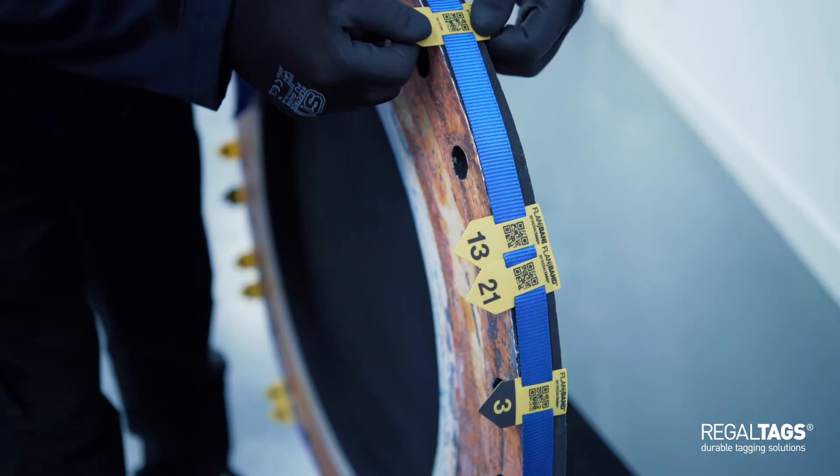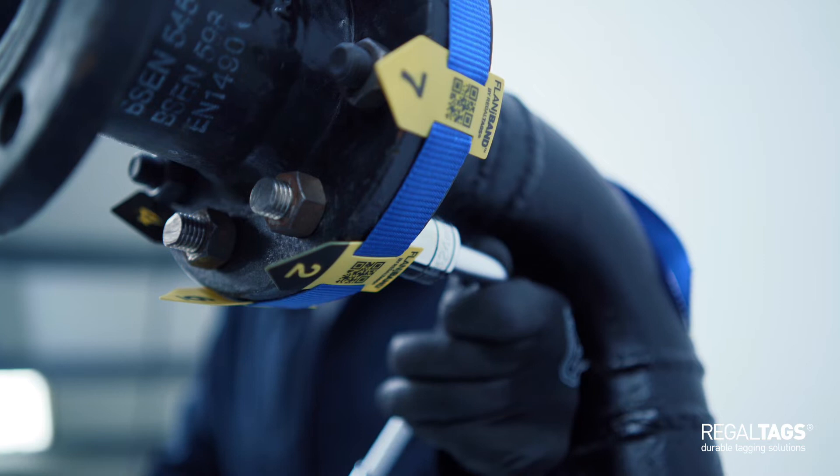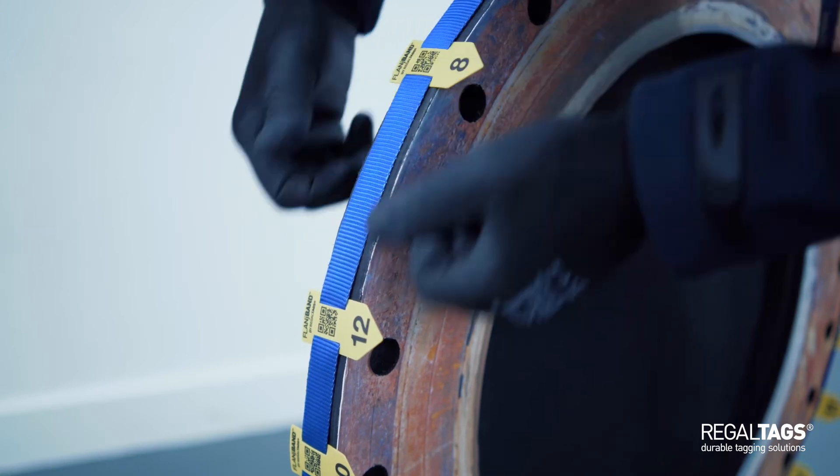Once the band is applied to the flange and each marker has moved into position, the torquing process becomes a simple task of following the numbers. Flange Band has been developed with experienced bolting technicians and has been proved to save over 75% of an engineer's time when marking up pipes.